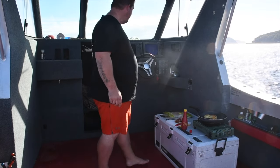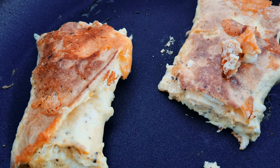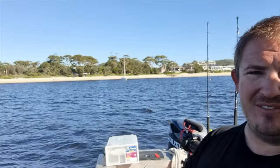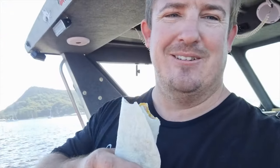We're looking pretty good here. I'll tell you what, Shoal Bay, it's about 8:30 in the morning — it's absolutely amazing. What a great way to start the day.